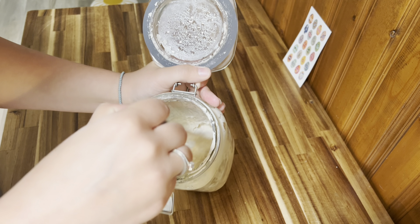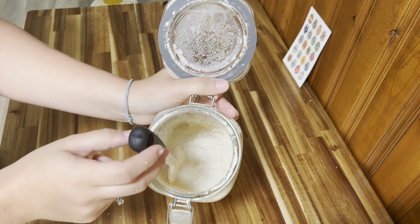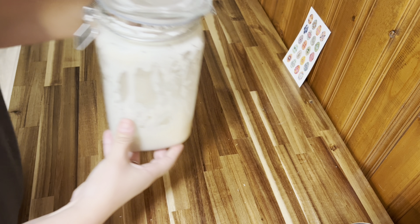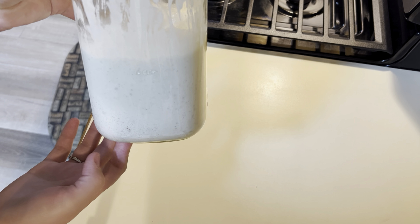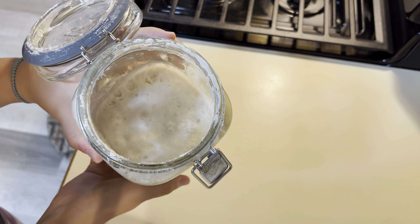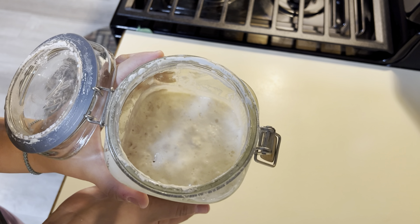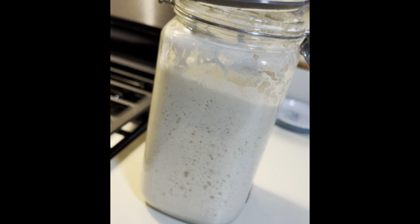Once you've fed it one cup of water and one cup of flour — or however much your starter looks like it needs — you will mix it all together. From here you will sit your sourdough starter to the side and let it rest so that it can get bubbly and active. If you're in a very hot climate this can happen in about six hours. I've found that 12 hours is usually a great amount of time, and sometimes even 24 hours if I want things to be really bubbly.